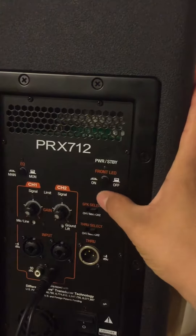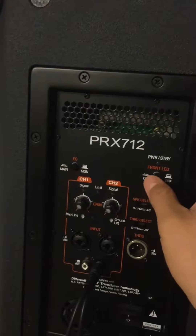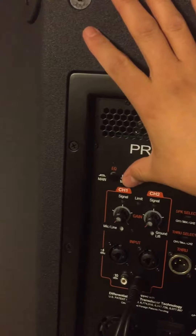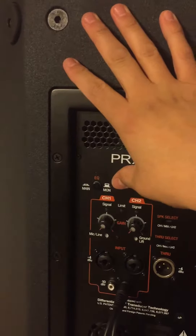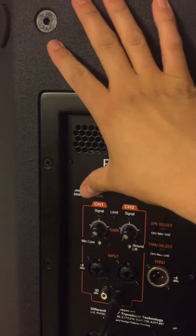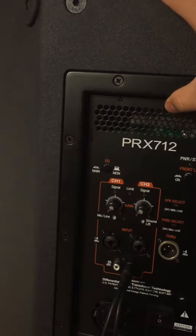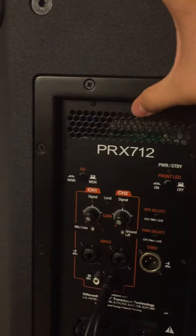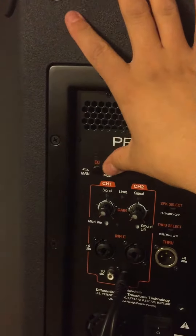This controls whether the LED on the front is on or not — looks cool when it's on. And this switches it between front-of-house mode or monitor mode, like if you're playing in a band or DJing and want it facing you while other speakers handle the main output.